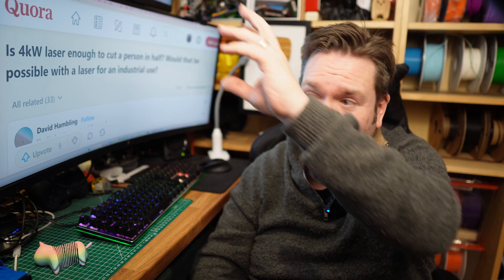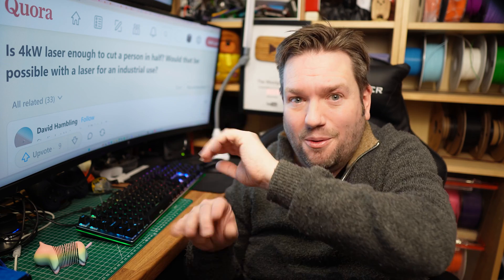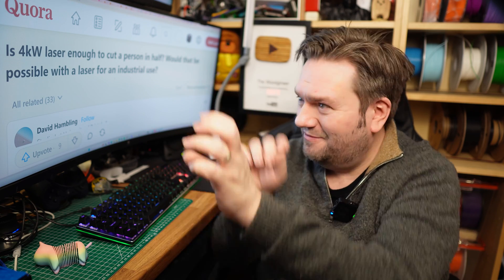Absolutely massive thanks to Aeon for this machine, and a massive thanks to Bill at Powell CNC for coming all the way down and helping set things up just before Christmas. I'm really looking forward to posting more videos on this, and when I do I'll pop them here for you to click on.